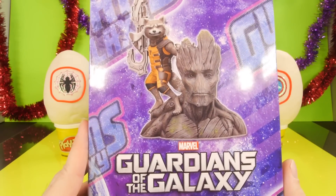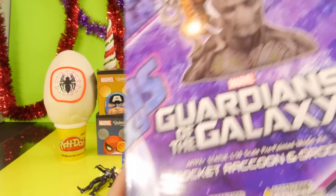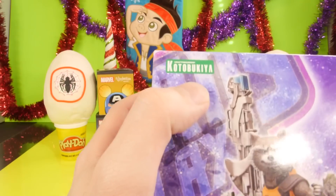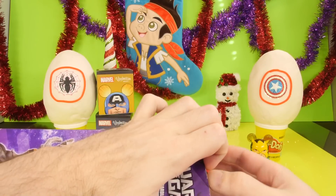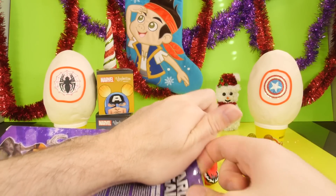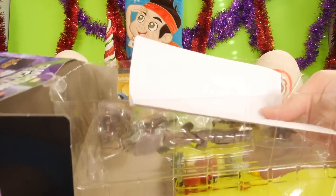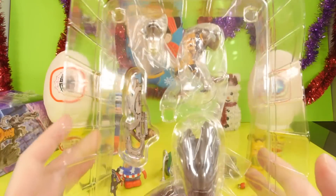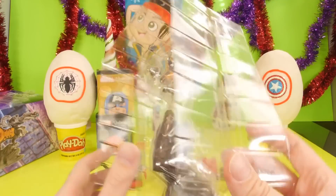Instead of opening up the last two blind boxes, I want to skip straight to this. I just cannot wait to see what this looks like — I really enjoyed the Guardians of the Galaxy movie. This is going to be Rocket Raccoon and Groot. It is a one-tenth scale pre-painted model kit — it's also a statue, made by Kotobukiya. Let's go ahead and get this out of the box. I also got this from eBay and paid $40 for it — usually it sells for about $50 or $60. It looks like it comes in about four pieces, so I'm going to get it put together real quick.